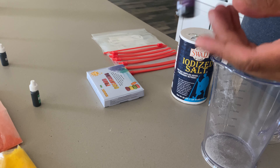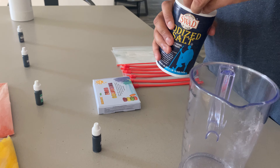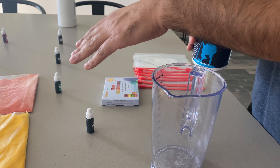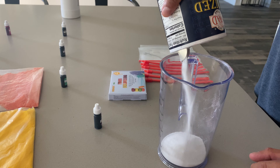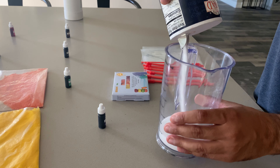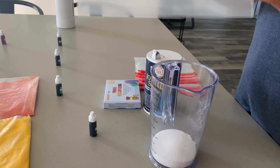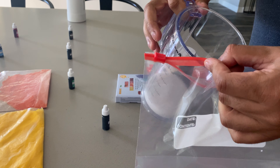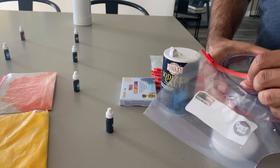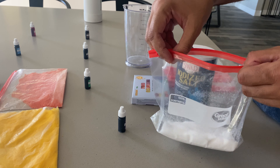I'm going to go through about two colors to show you an example of how we make it. The first color we're going to do is grape purple. You need to get some salt in a measuring cup — we want an even amount for each bag. I'm going to do half a cup of salt, then take a ziploc bag and pour all the salt into the ziploc bag.